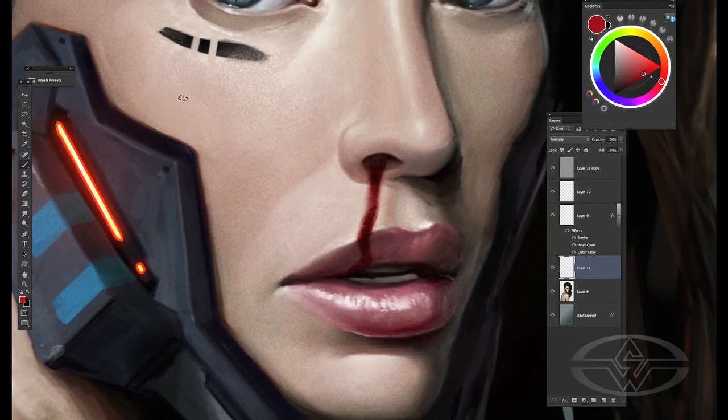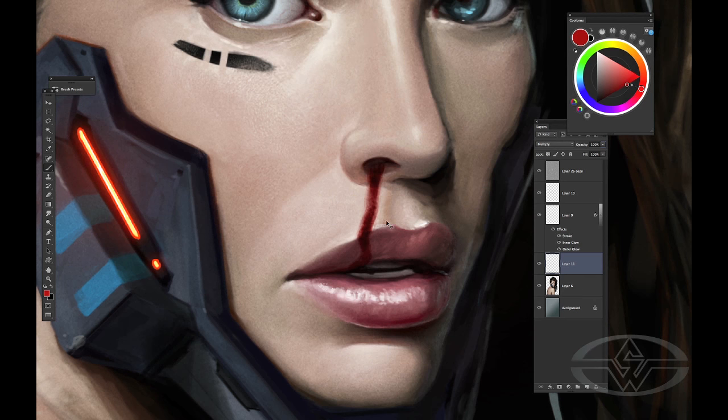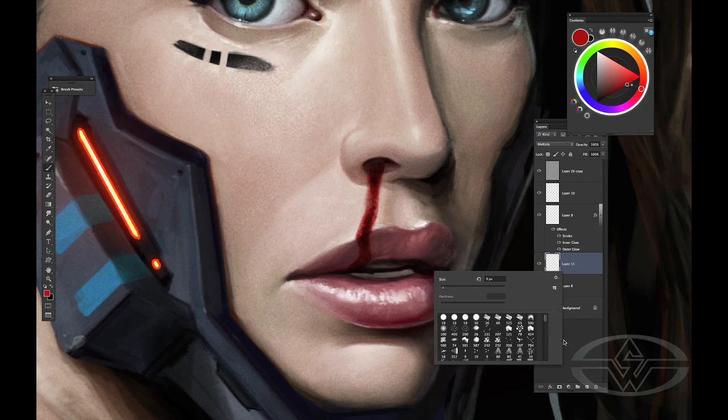Once I have that base, I'll go to change my brush back to normal, pick a warm red — not too much — and then create an outline around it. It just gives a little warm streak from the skin and the light touching it.